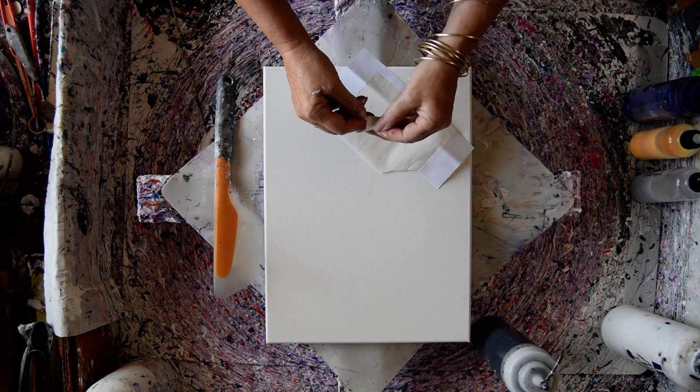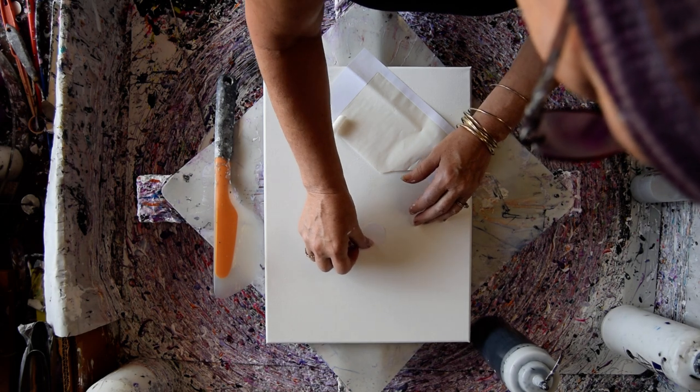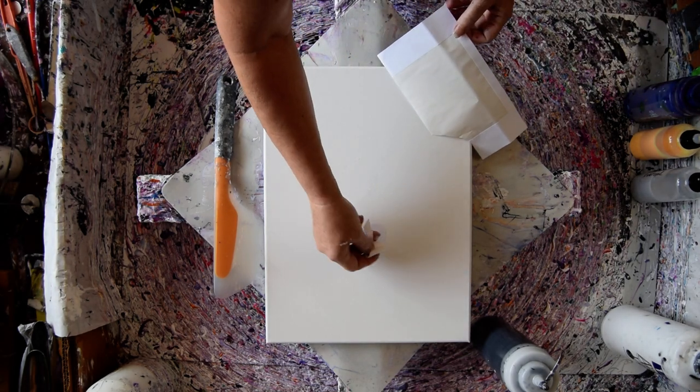And that's going to be, in theory — we don't know if this is actually going to work — that's going to be my white space. And I'll be able to pull that up, cross your fingers, with my pair of tweezers that have a really sharp tip that you can find on the Amazon link.